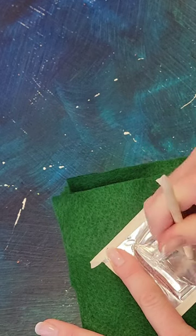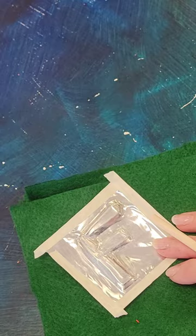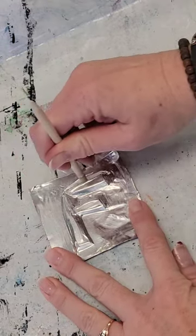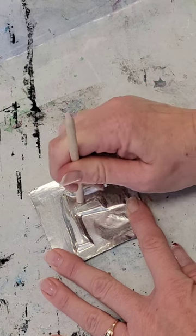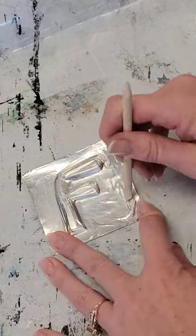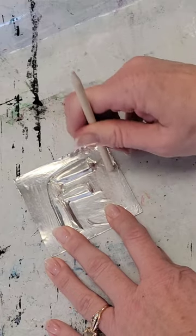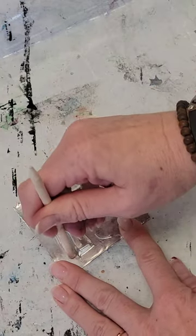If you'd like, you can add some India ink to the background to really make your initial stand out. The last step to really refining your letter is to take it off the felt and put it on a flat surface, then push back all of the background — you'll start to really see your letter and design stand out. Make sure you go all the way to the edge. You might get a few creases and that's fine; that's the nature of metal. It's malleable, but not as malleable as we'd sometimes like, especially without heat.